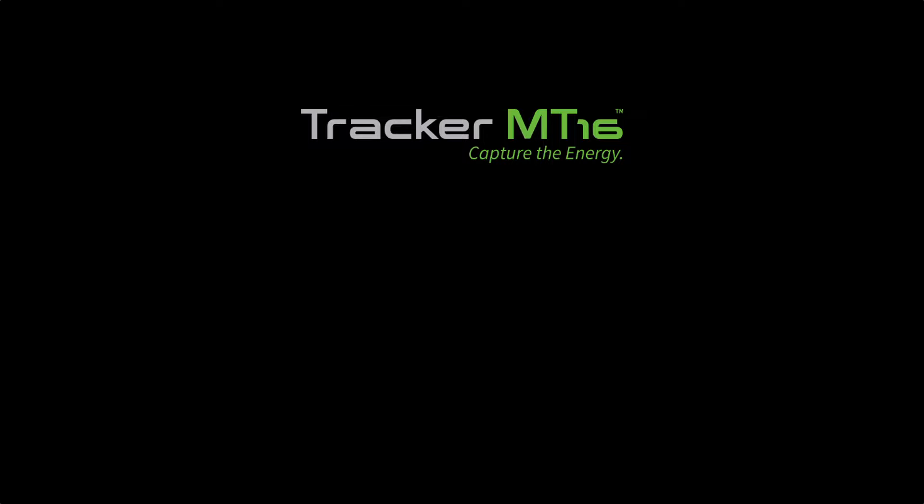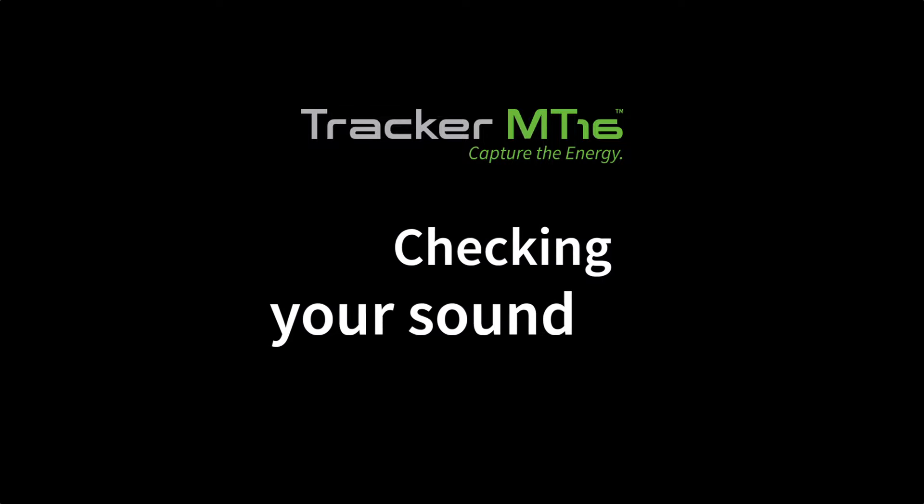Hey, I'm Dave from Jamhub and today we're going to learn more about sound checking for your Jamhub Tracker MT-16. Sound checking is just as important for recording as it is for performing. Take the time to do a good sound check and you'll get a good recording. Sound checking for multi-track recording is exactly like sound checking for performing.